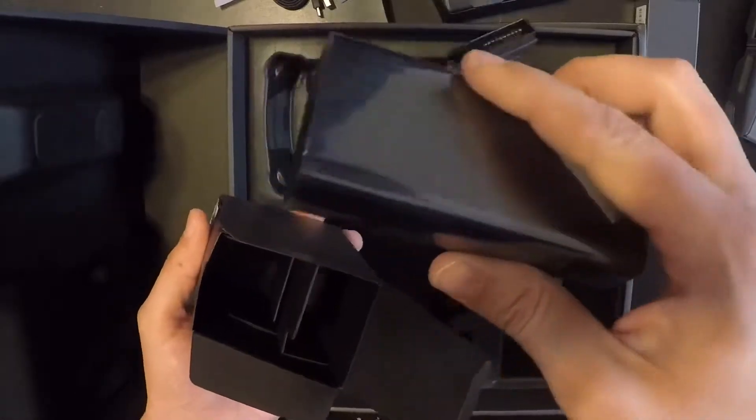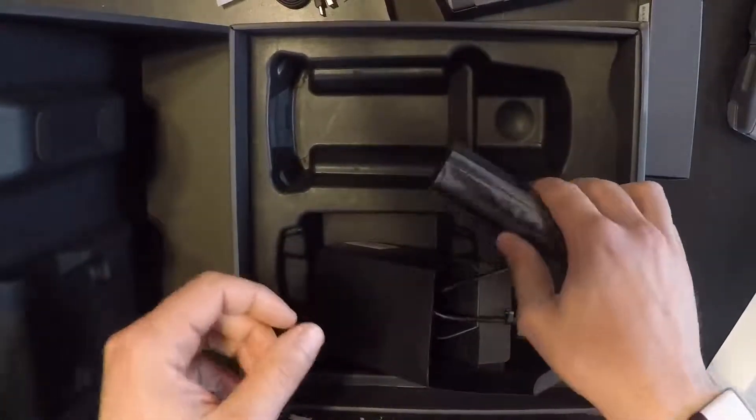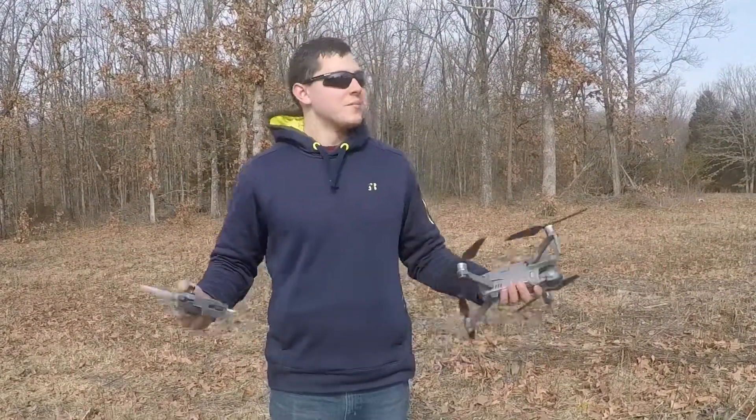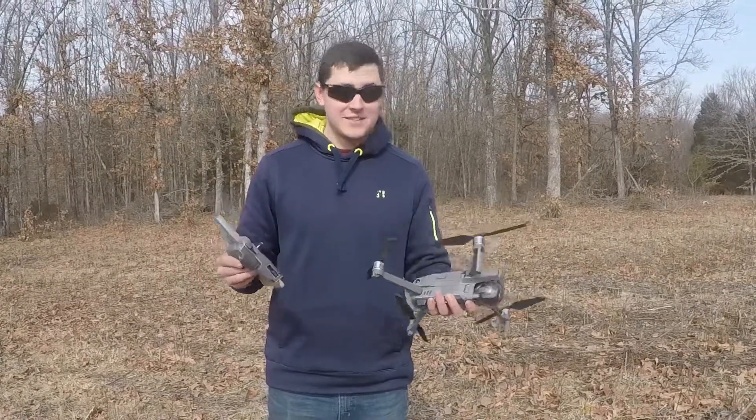Okay, I don't know what that is but it's there. Now I'm going to go ahead and put all these things together and see what everything is, then go for a test flight. It's been a couple days since we did the unboxing — it's just been raining and crazy winds — but today we're going to take it up and see how it flies.